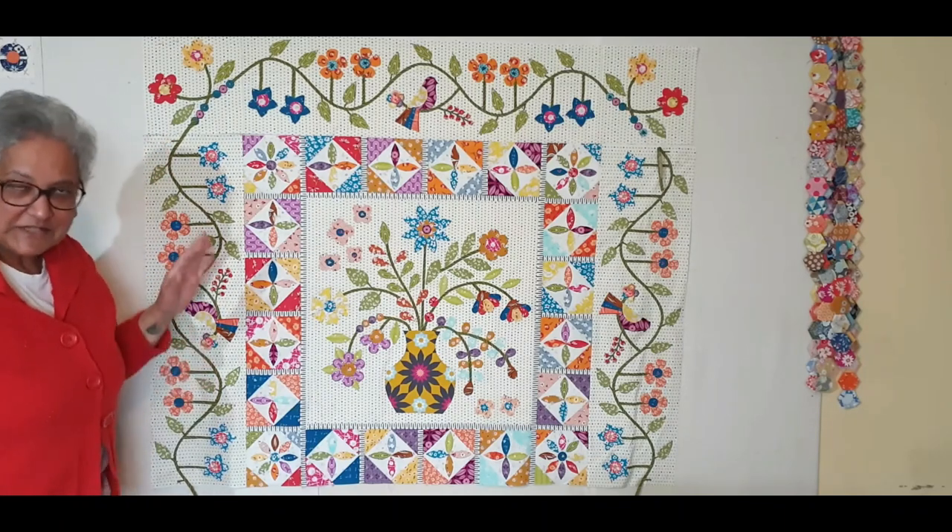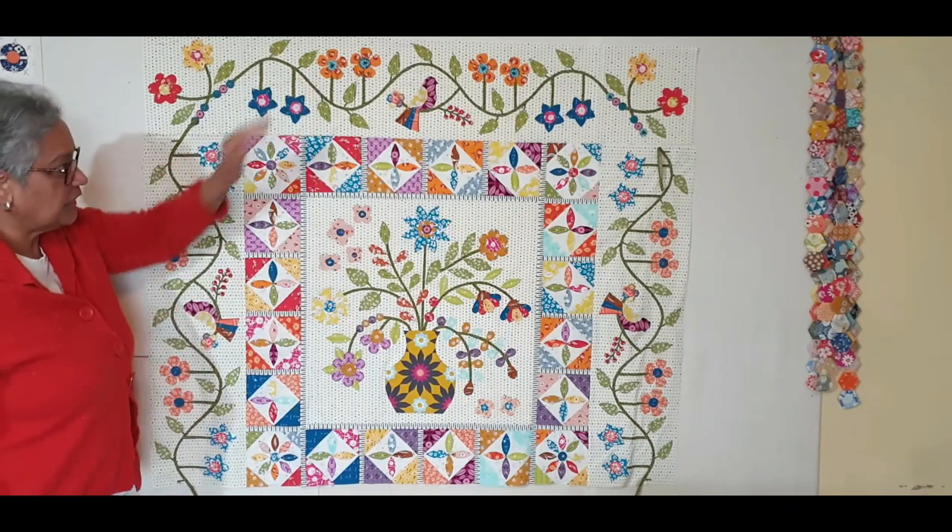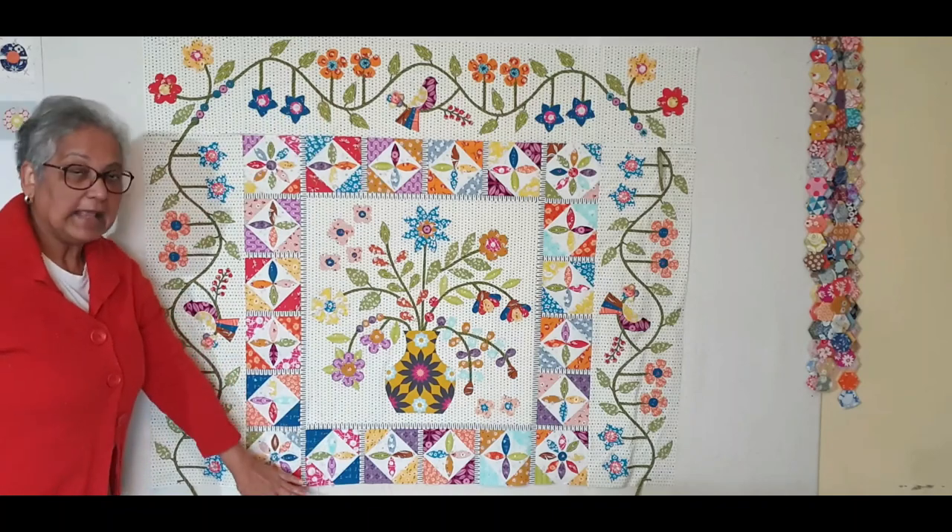I'm sorry I'm doing this on my phone so I can't get the full view. I've only shown the top but you've got to add the top and the bottom layer.